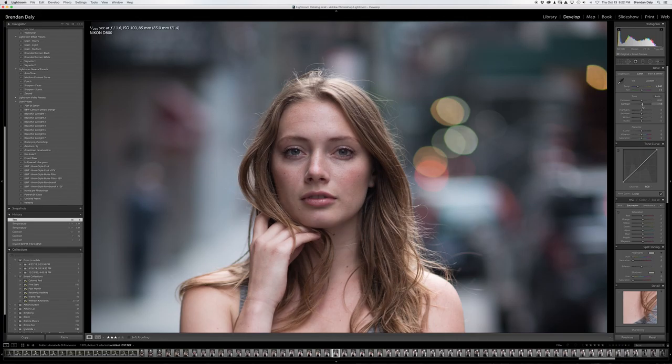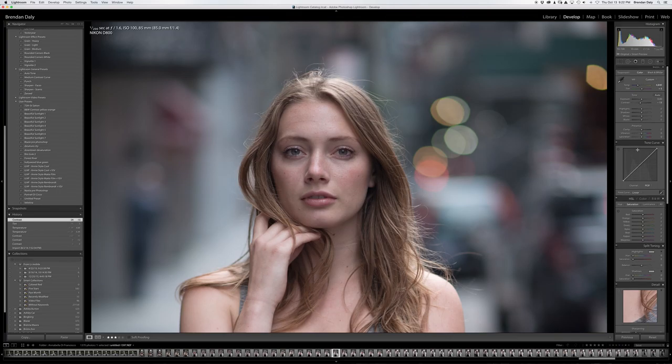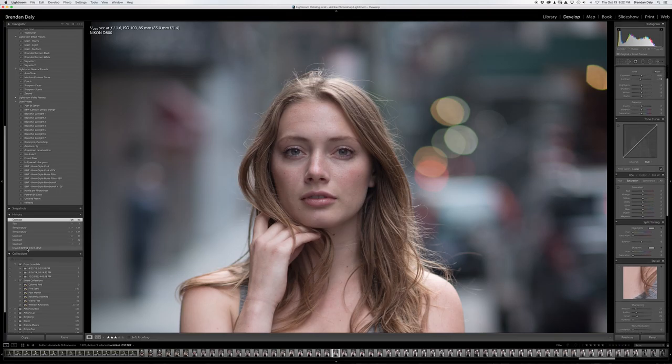We've got the contrast. I want it actually down - there we go, 10. Now there's a before and there's an after. Because we put our contrast down to even out the skin tone colors, we want to actually have the detail of the skin.